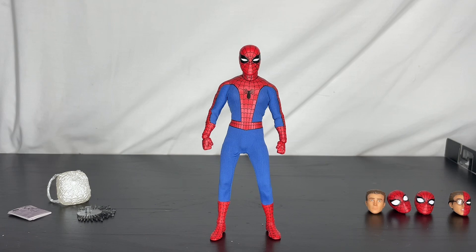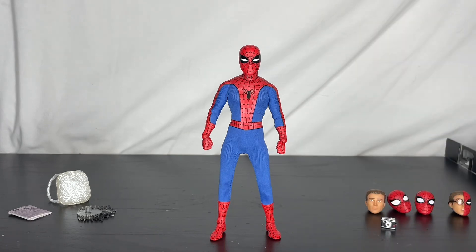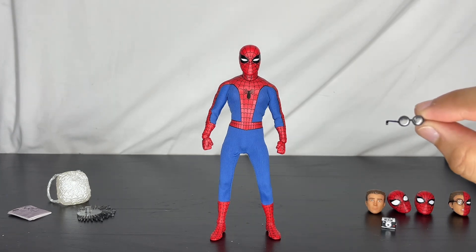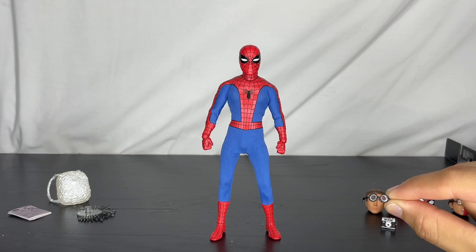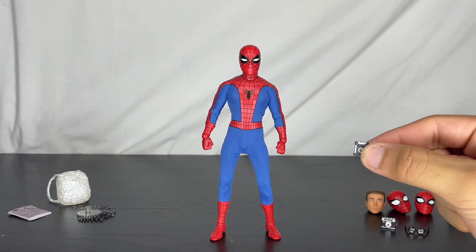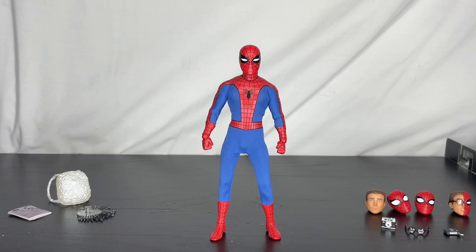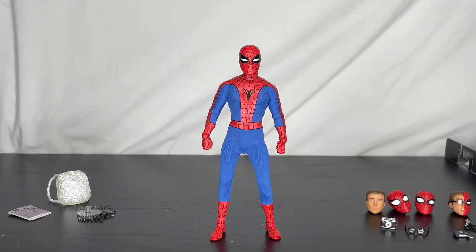The cool thing is he actually comes with two little cameras. He comes with one, and also Parker glasses for the head sculpt — you can just pop them on and it looks like that. He comes with another camera that would be attached to the strings. I like the concept but I don't want to mess with it because I don't want to break them.